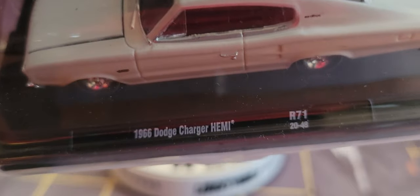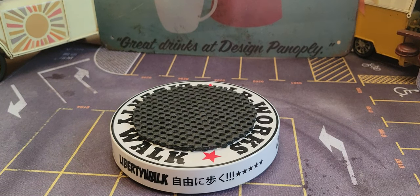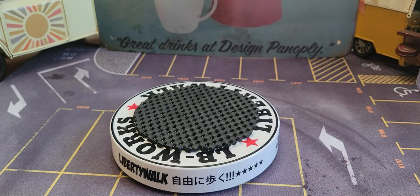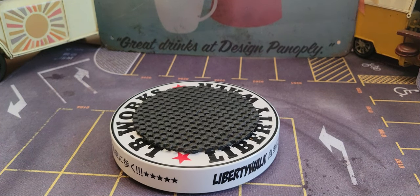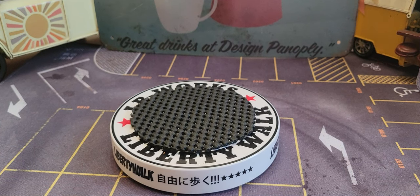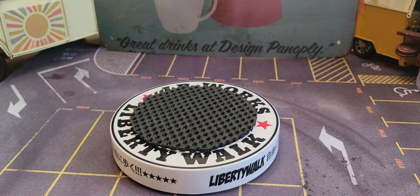That's a 1966 Dodge Charger Hemi. I'm going to open this up right now and let you guys see the back. There's the Dodge Charger Hemi. I'm going to open him up and put him right down — come on, there we go, he just opened up quite nicely.